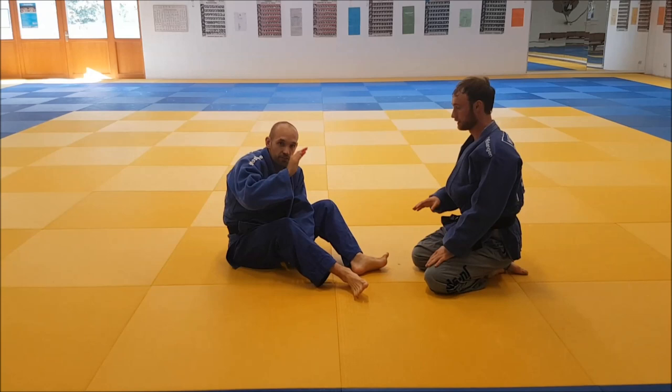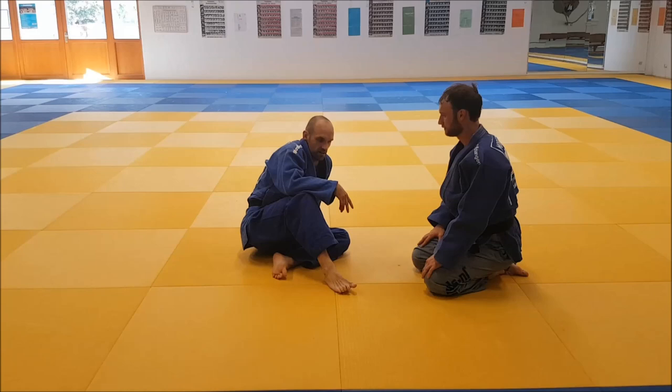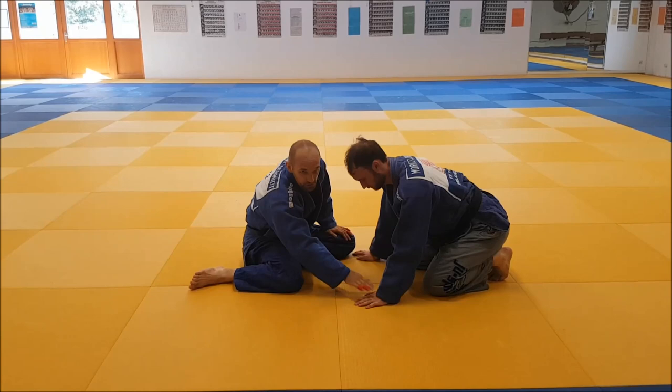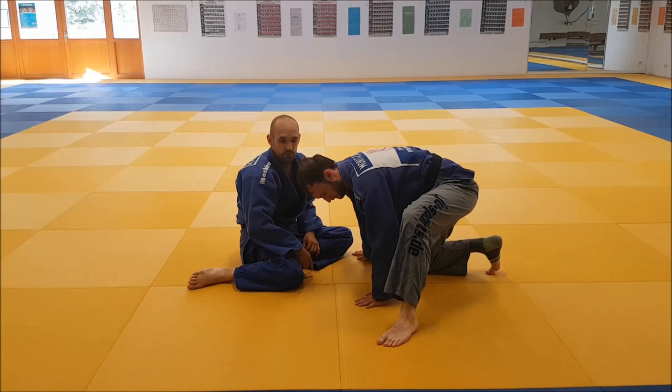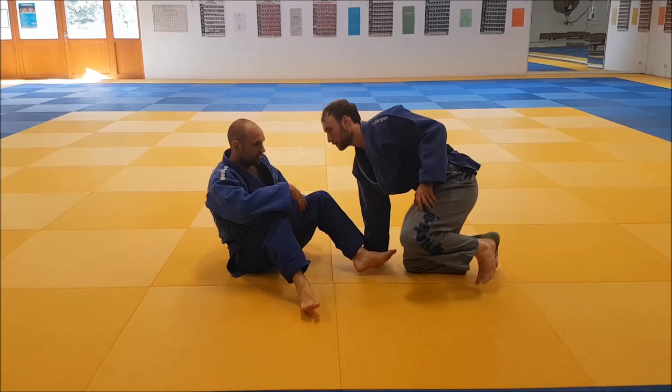There's a third option for what you can do with your leg. The weakest one, as I said, is just straight into the choke. The second one, I hook the arm he uses to post. There's a third option: sometimes when I pull him forward, some people don't post with that hand — instead they use that leg, go forward and post with that so that I can't push them over. And if he does that, I can use my foot not to hook the arm, but instead hook there behind his knee.